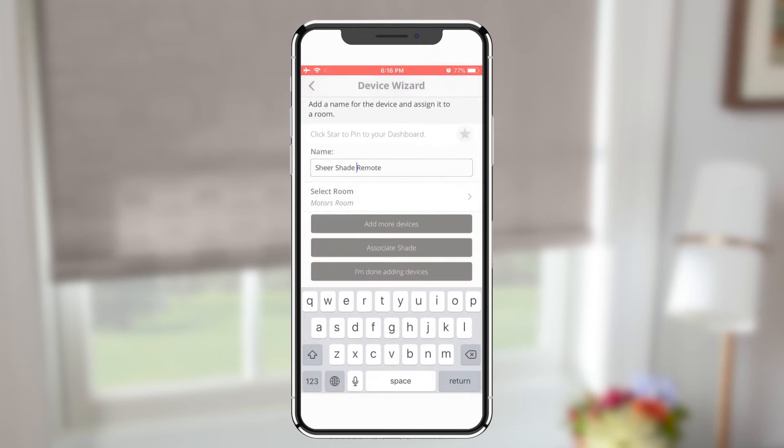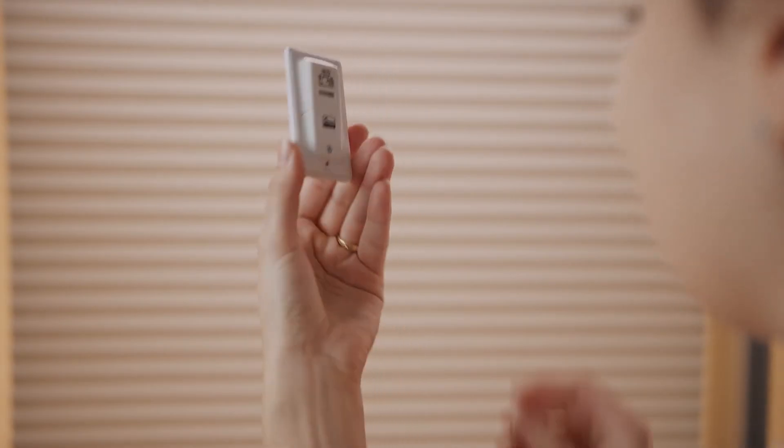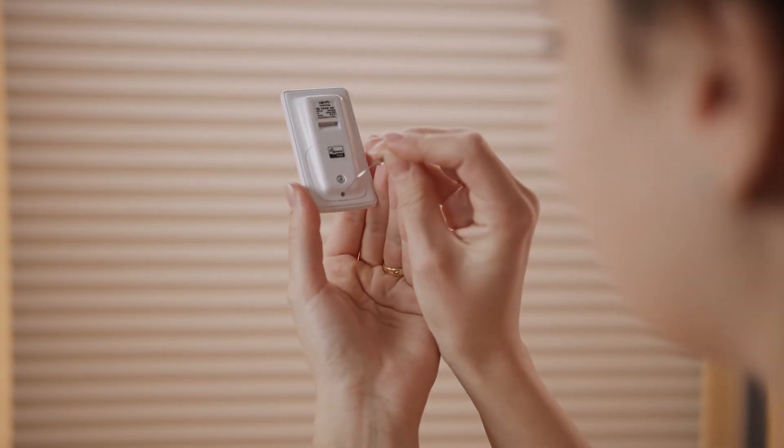To pair the remote with a shade, tap Associate Shade. On the back of the remote, use the paper clip to press the program button once.